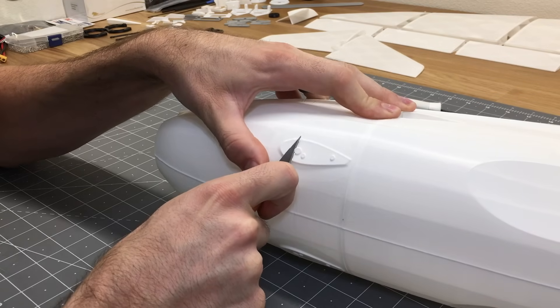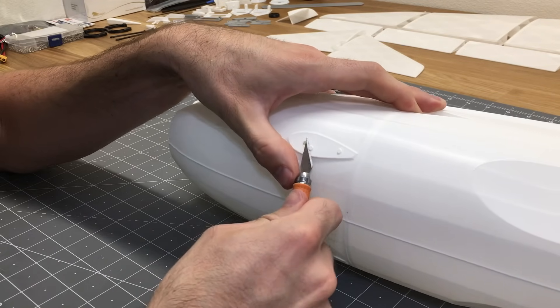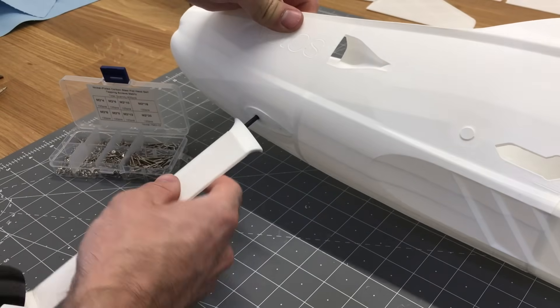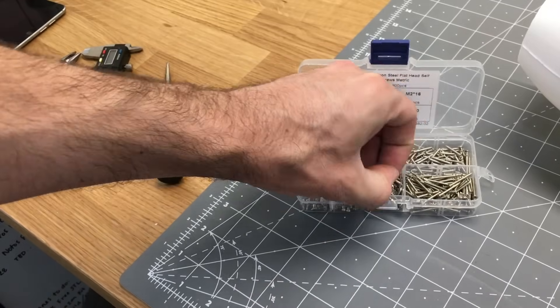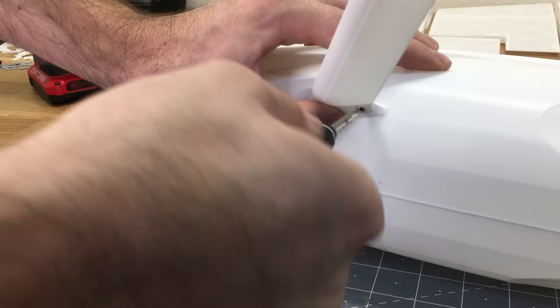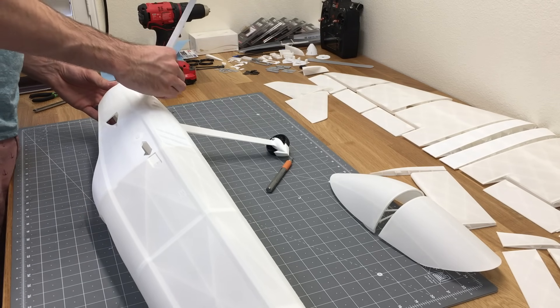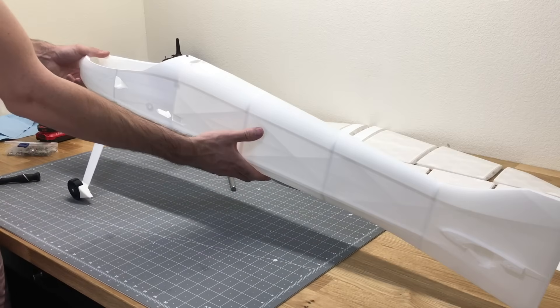Take the fuselage and cut out the fitting holes so the landing gear fits into place, then add 2mm screws to attach the landing gear to the fuselage. There's a screw assortment available on Amazon — links are in the description below for all the parts used in this build.